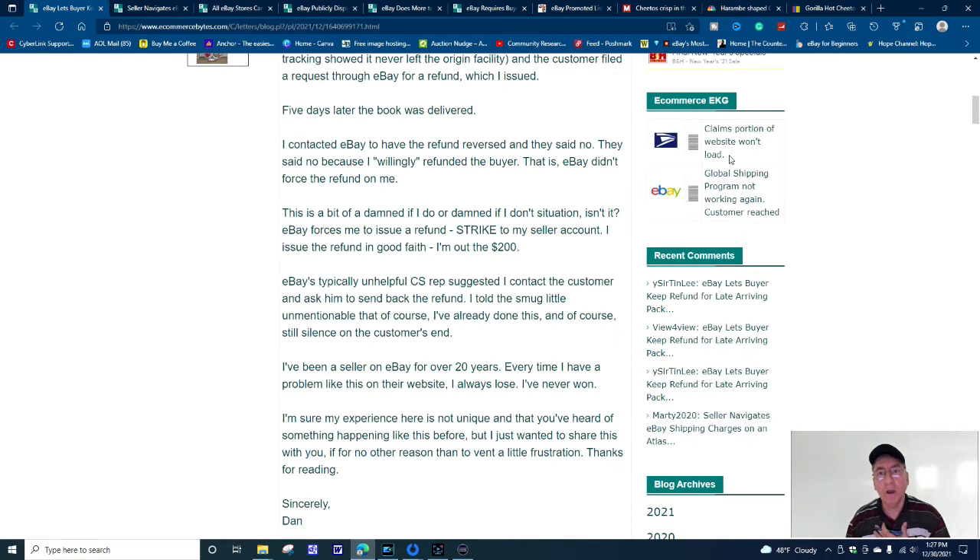I've been on eBay for 22 years, and thank God I never really experienced losing money like this. Of all the times I've contacted eBay customer service reps, they always were there for me — they always had my back. But then again, I've always done the right things too. In my descriptions I was very definitive. As I showed you that picture before, I highlighted the defects on that mini jukebox.